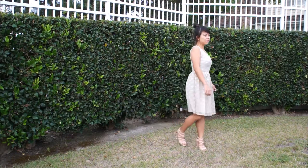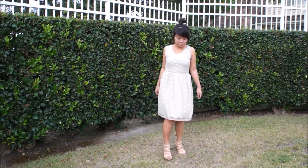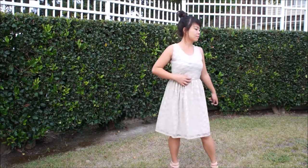Hey guys, welcome back to Bumbling Panda and to the fourth week in our 10 Dresses in 10 Weeks summer sewing series. Today we're going to be making this sleeveless lace gathered waistline dress, so let's get started.